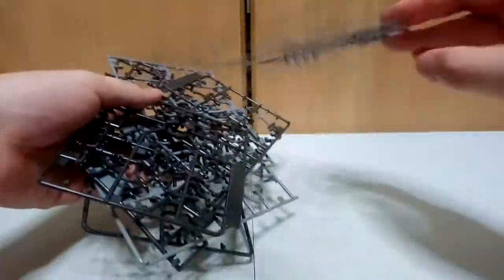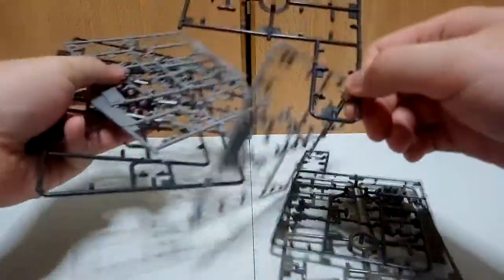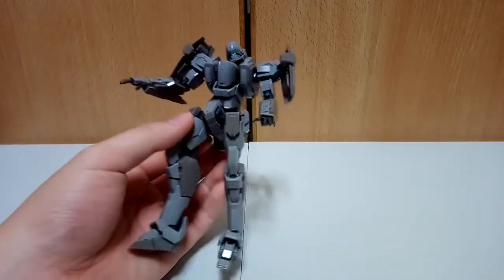The Gunsback also comes with extra parts — maybe in case you break some of them and need to swap them out — as well as some extra polycaps.